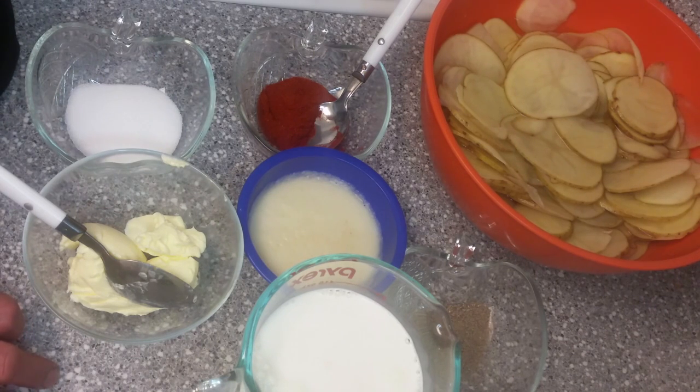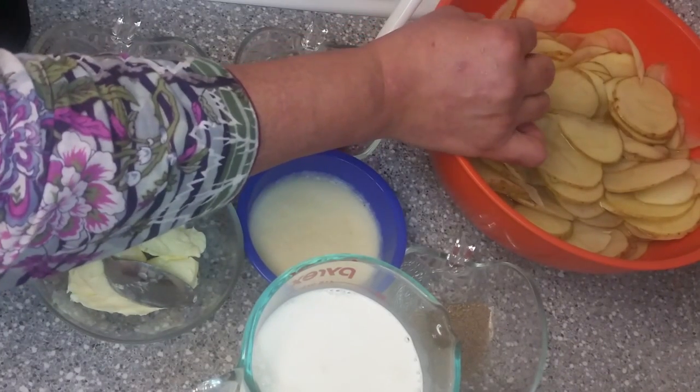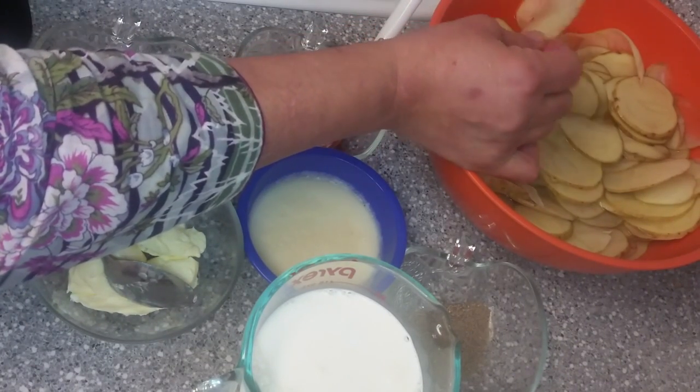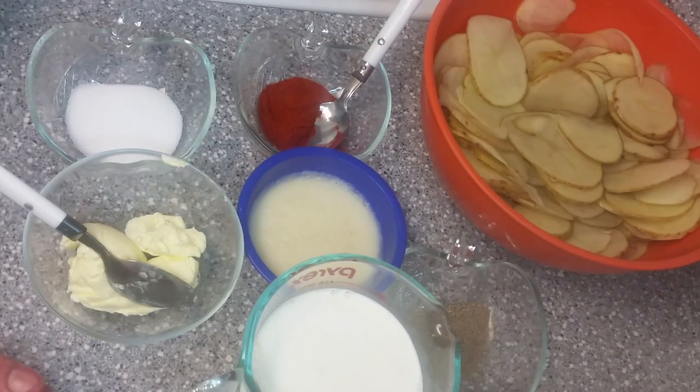We need potatoes. I have cut slices with potatoes. If you don't like potatoes, you will cut them.